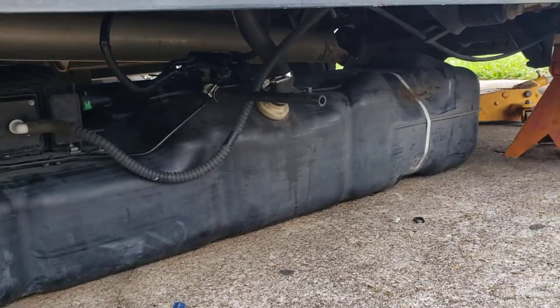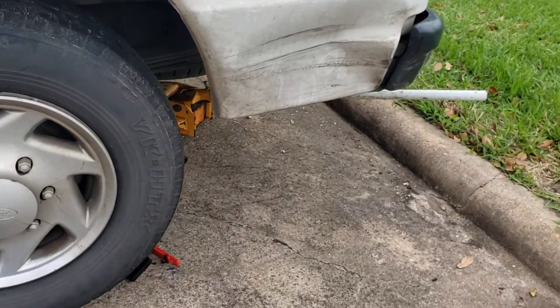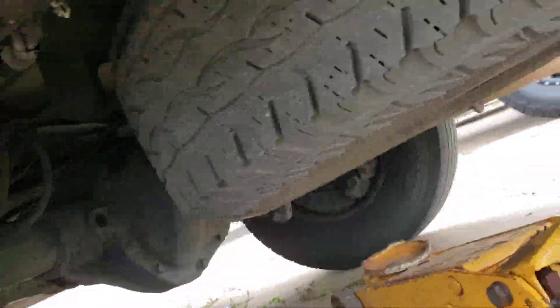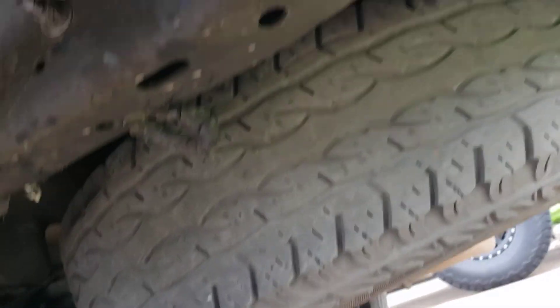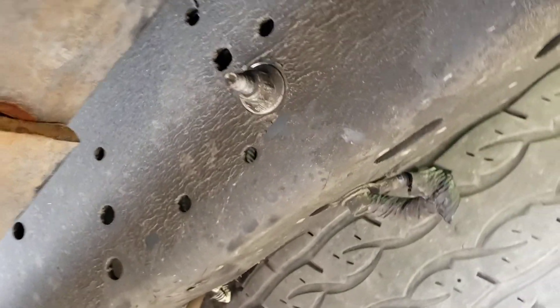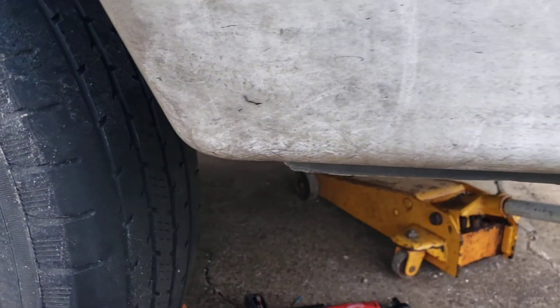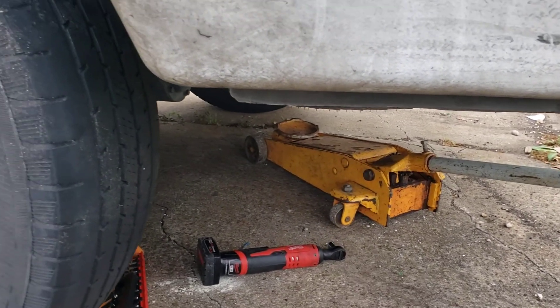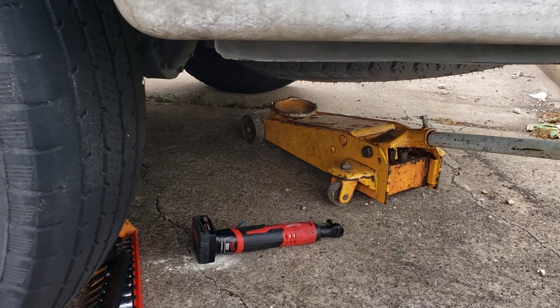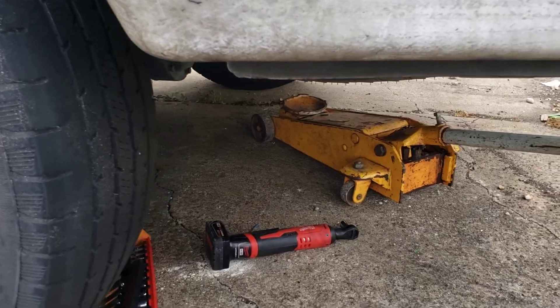We put a new fuel pump in and it started doing the same thing. Finally, after changing everything, we found out that it is a module right here — on the side. These two screws hold the relay. I'm going to show you in a minute how it looks, but it was very easy to fix and I couldn't find anything on YouTube.